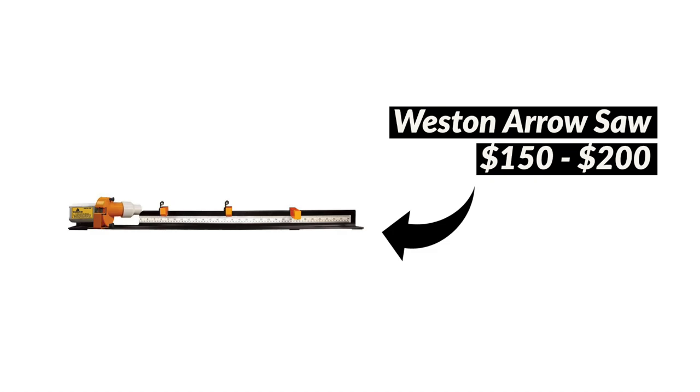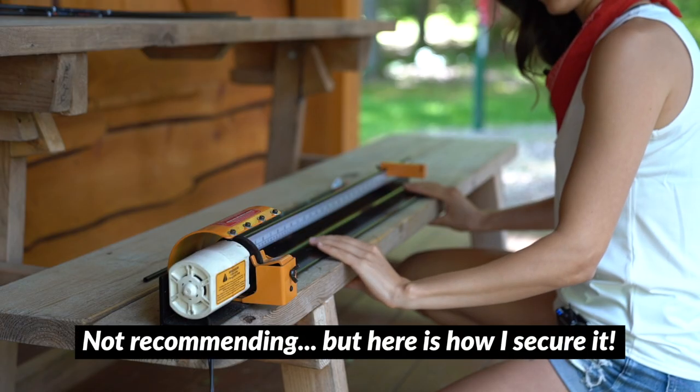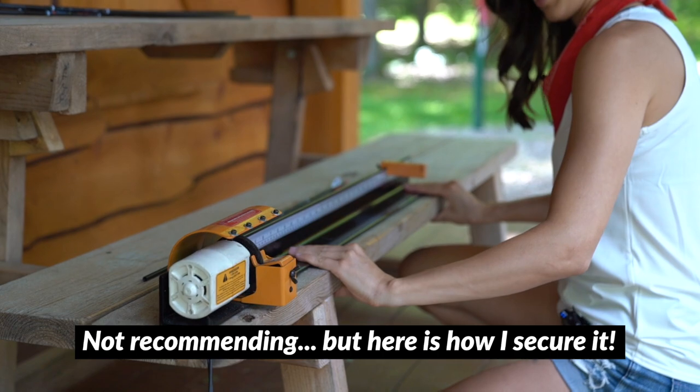The last large piece of gear that I purchased was an arrow saw, and that guy cost me $145. I've seen them go a lot higher than that. I purchased one that was on the very low end because if there was any place for me to save a little bit of money, the arrow saw was it. They do recommend that you bolt the arrow saw to a workbench so it stays in place while you're actually cutting the arrows, and all I need you to do is hold down the arrow saw.